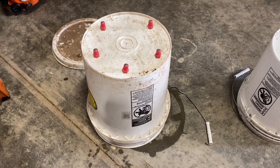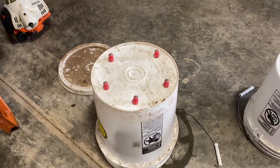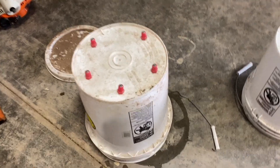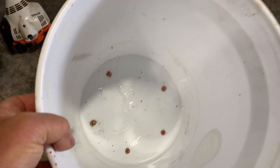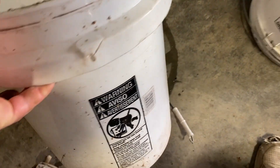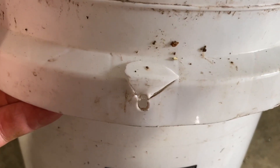What I had before was a five-gallon bucket with five nipples on it. I'll show you the nipples here in a minute. I had them attached to a five-gallon bucket — this is a food grade bucket — and they are screwed in here. I had an issue in that my handle broke off.